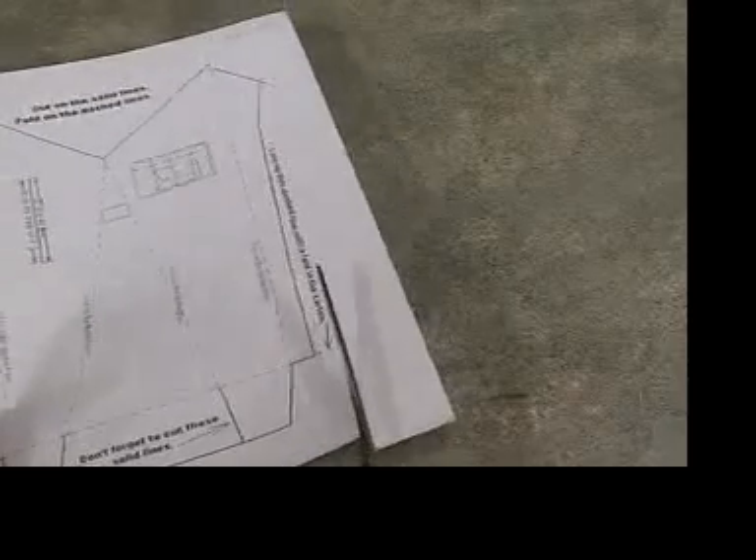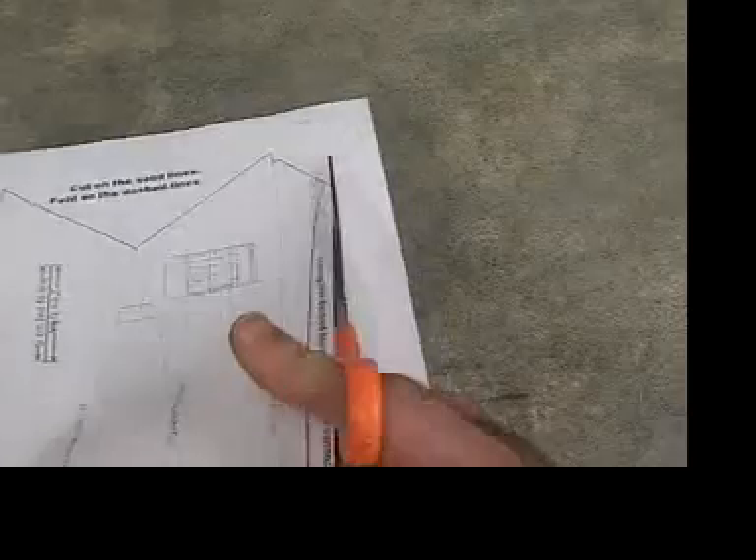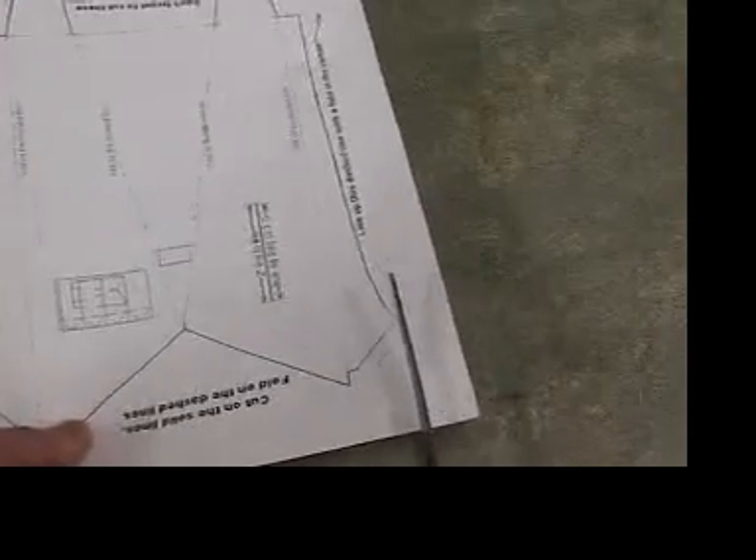Ask your instructor for a hull pattern. Cut strips off the side, close to the pattern, but not actually going into the pattern. Do this on both sides.